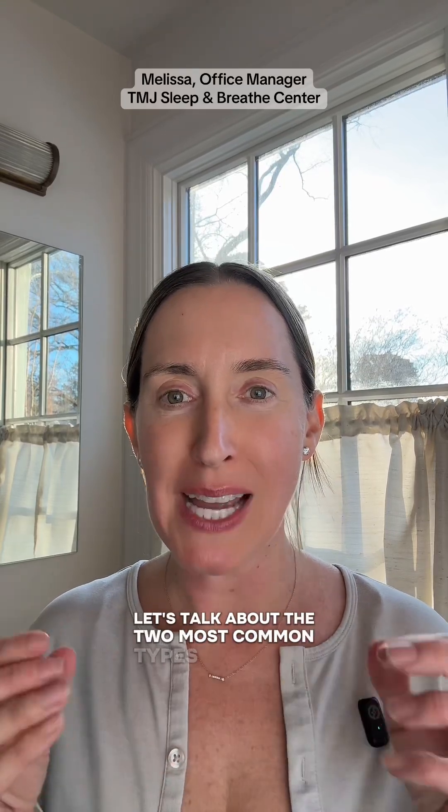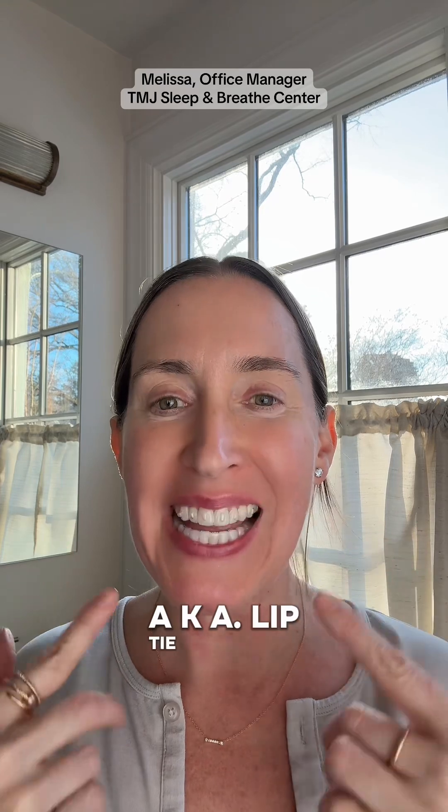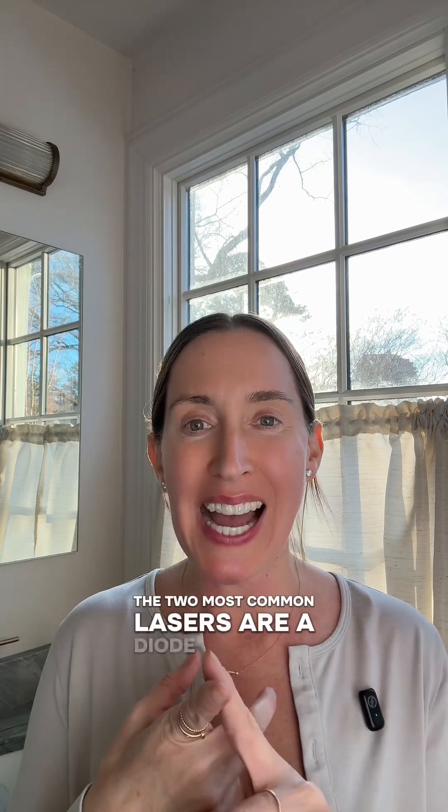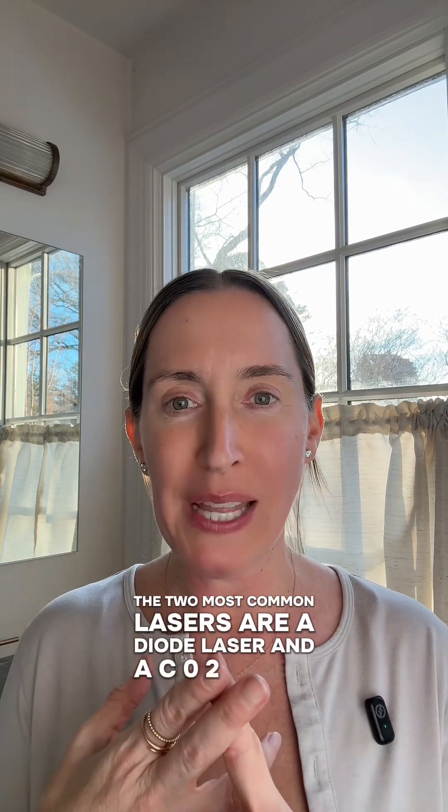Let's talk about the two most common types of lasers that are used for frenectomies — aka lip tie and tongue tie releases — and why we prefer one over the other. The two most common lasers are a diode laser and a CO2 laser.